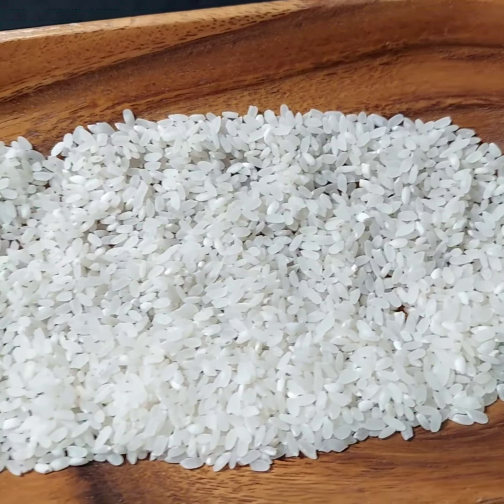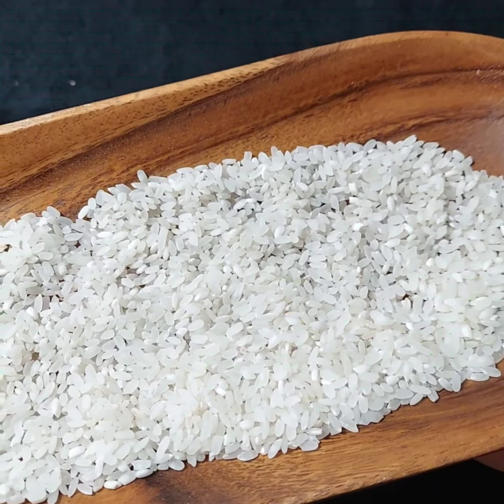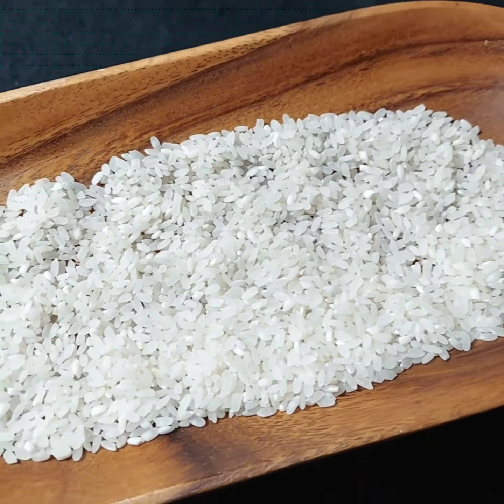So I'm gonna cook up some of this and I'm gonna show you what it looks like when it's done. I will see you in a little bit.